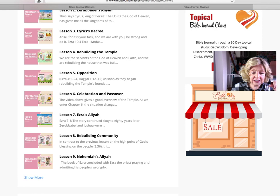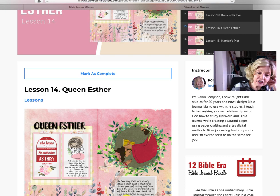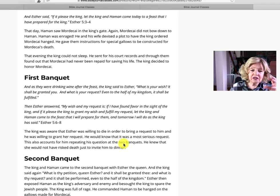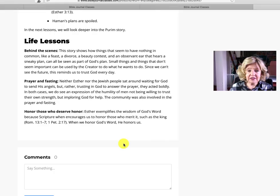We go into the biblical feast again because I've written a book on it, and it's a passion of mine to share how we see Jesus through the Passover. Let's also go to Queen Esther, because the book of Esther is in this lesson — how God used Hadassah, her real name, also called Esther, going to her husband to save the Israelites.